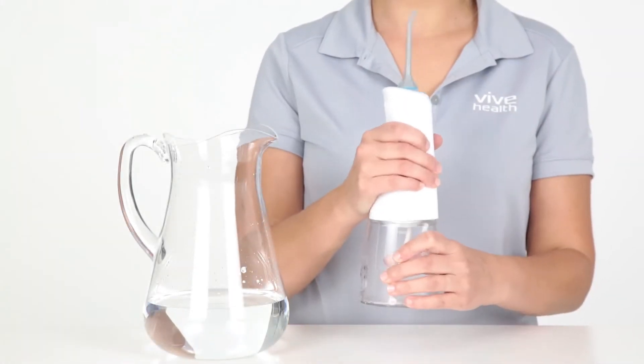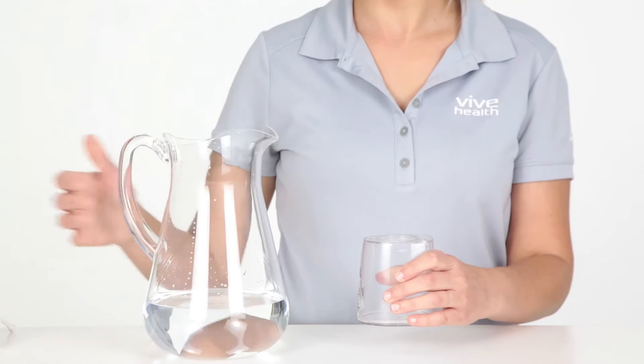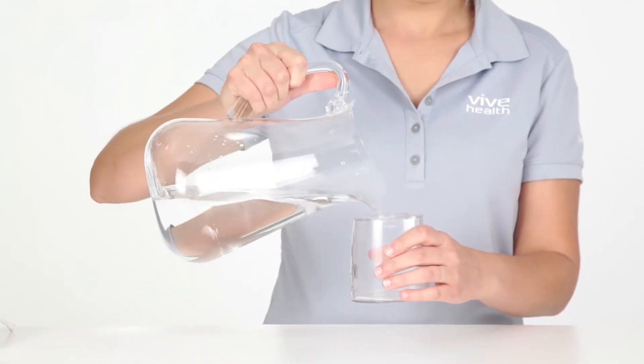Open the water reservoir lid and fill with water. Turn off the device when filling the water reservoir.